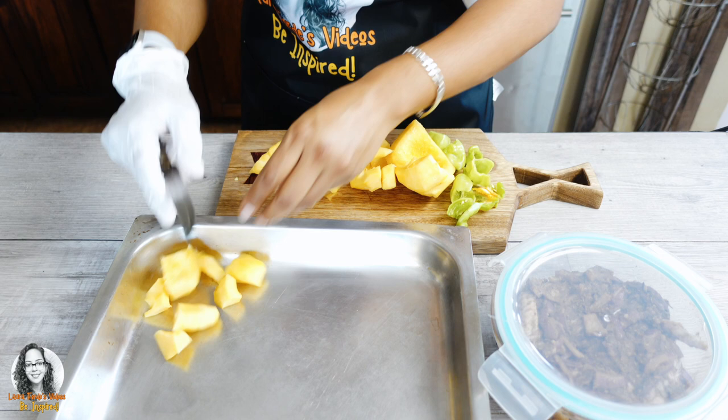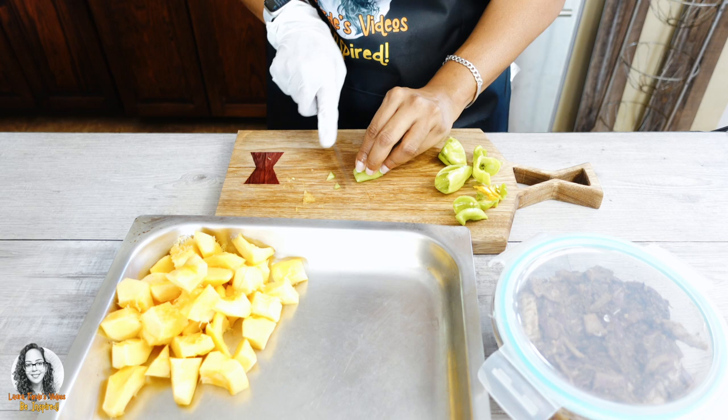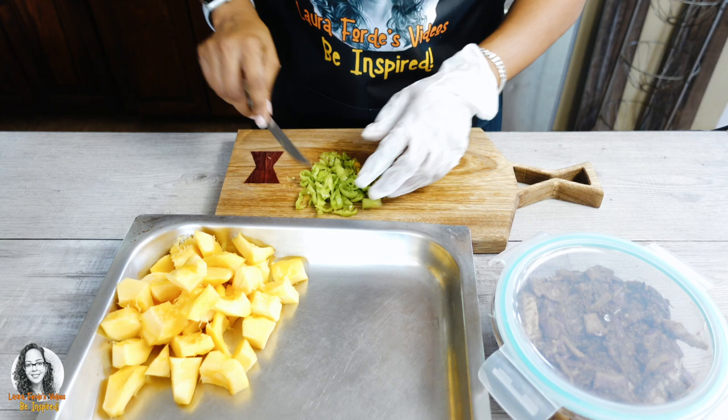I'm going to cut this up a bit chunky because in any case it's going to melt as it cooks. I put the glove on the wrong hand, so let me rinse my hand and put the glove on the correct hand. Alright, now that everything is cut up, let's head over to the stove.